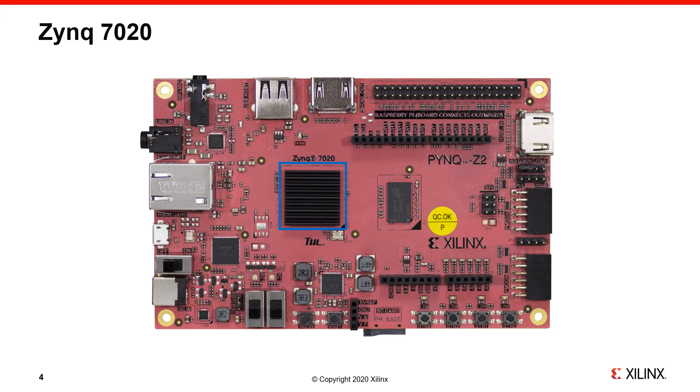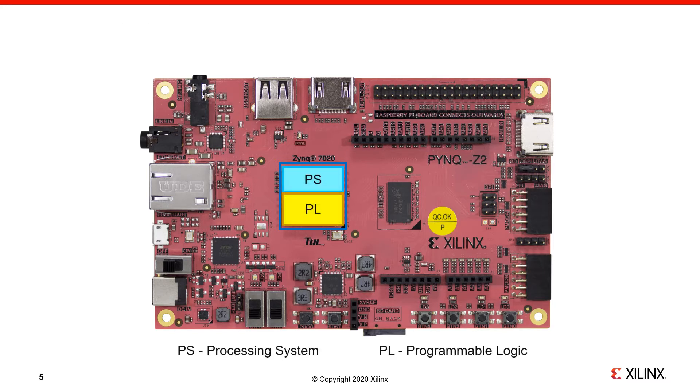The Zynq chip includes an ARM processor — we'll refer to this as the Zynq Processing System, or PS — and it also includes Programmable Logic, or PL. The Zynq chip doesn't really look like the nicely divided diagram shown on screen, but that is a good high-level representation of the device.